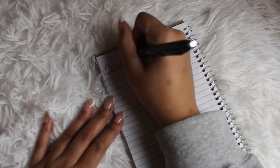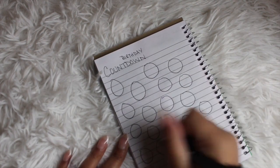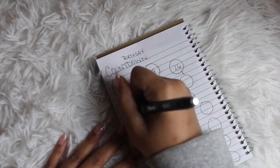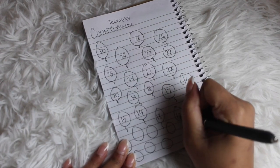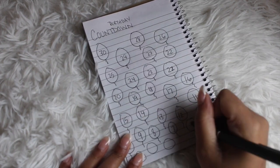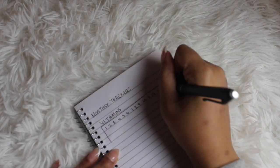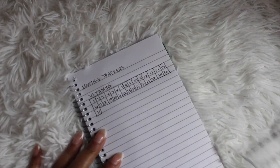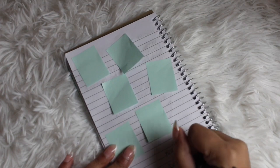I also wanted to add some countdown and tracker options. For a birthday countdown, I literally drew 30 circles, wrote 30 to 1, and drew a little streamer — you could use circular stickers for this and spread it across two pages. Then there's the traditional tracker: I'm using this for vitamins, creating a stacked layout numbered 1 through 30 that you just color in. You can use stickers to make it look more lavish. And last but not least, I took some sticky notes, cut them down, placed them sporadically on the page — this is a great spot to keep track of your gratitude and wins for the year.